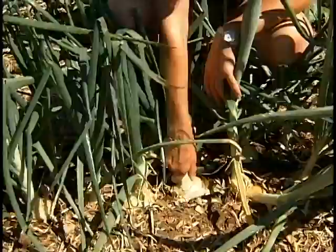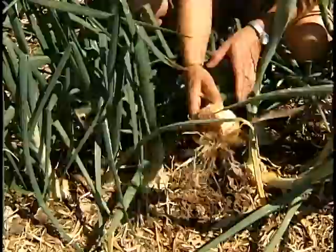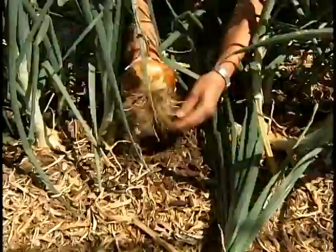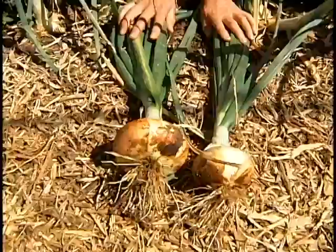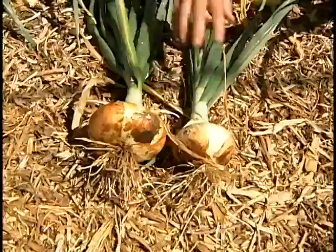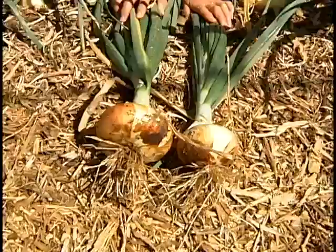These are onions that I'm harvesting now. These were planted in October. We pull them out and lay them down, take off a bit of soil, and they're going to be left here in the sun to ripen. You could use them now, but if you leave them to ripen in the sun it gives them a better flavour. They'll stay in the sun for a couple of weeks until everything is dried up and shriveled, then they can be cleaned off and stored in a cool dry place. I've been using onions pulled in May even at Thanksgiving — so a great crop to grow.